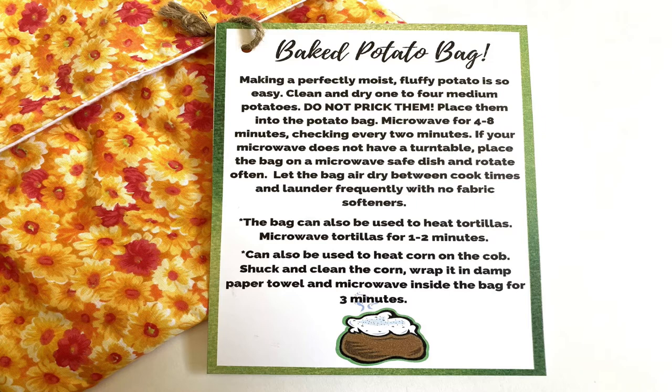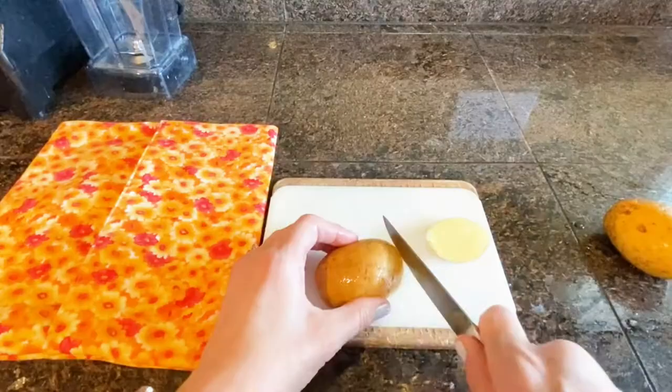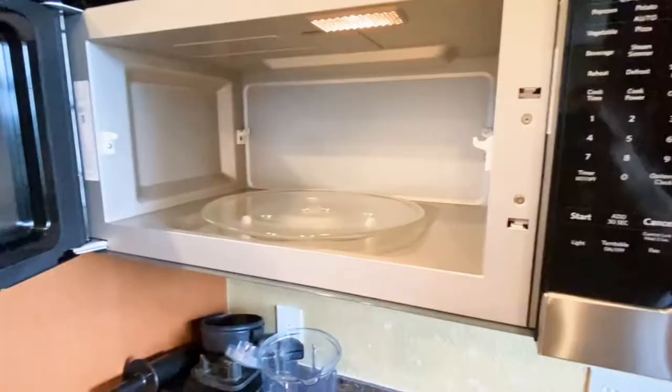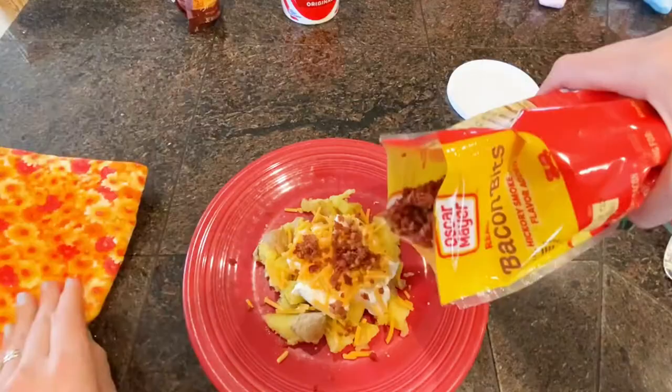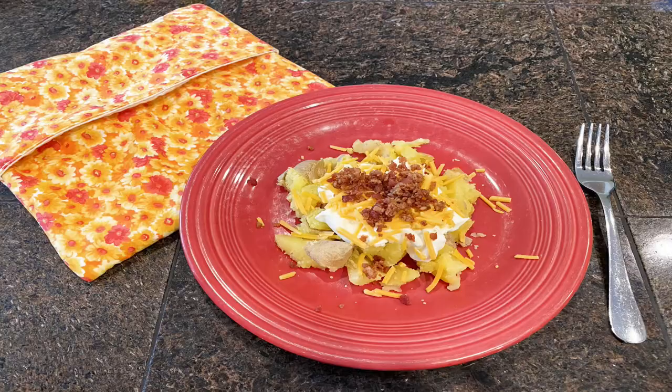I'll put a link in the description box below for a free printable tag that explains how to use the potato bag and how to care for it. To use it, just clean three to four potatoes, cut off any sketchy-looking bits, and put them into the bag. Place the bag in the microwave for between four and eight minutes, checking every two minutes or so. Load up your potato with your favorite toppings. Let the bag air dry between cooking times and launder with no fabric softeners. Happy crafting!